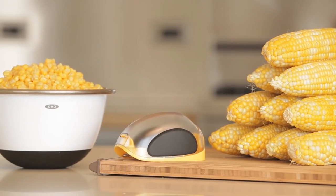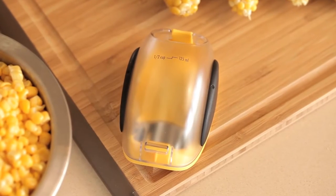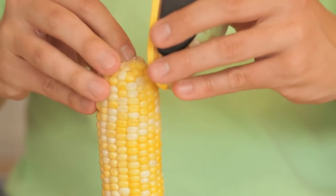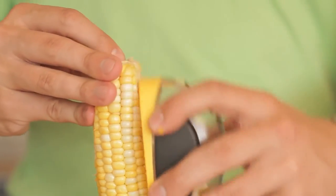The OXXO corn stripper helps strip corn kernels off the cob and into a convenient half-cup capacity container. Simply push the corn stripper down the length of the cob and the kernels will collect in the container. Turn the cob and continue.